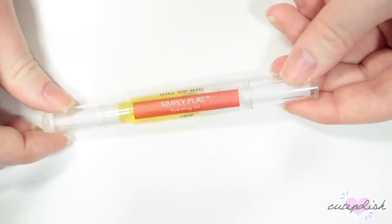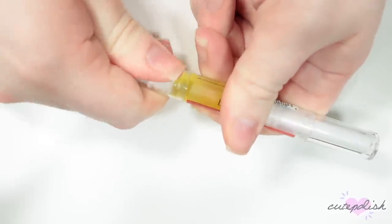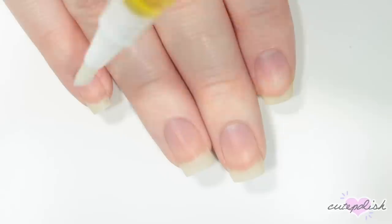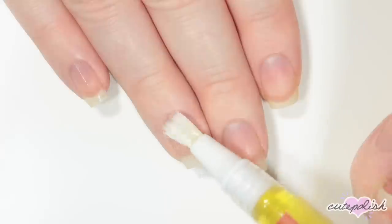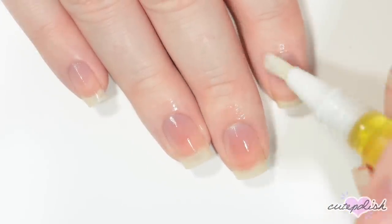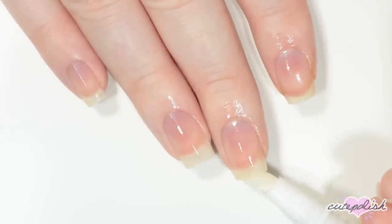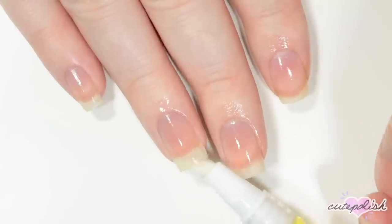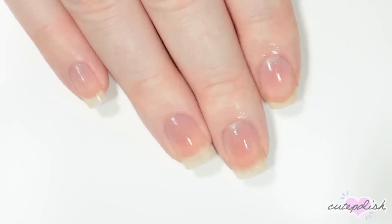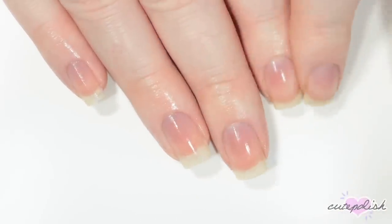My next essential is my all-time favorite cuticle oil. This is the Bliss Kiss Simply Pure Hydrating Oil. My favorite scent is the Crisp Scent but it comes in a bunch of different ones. You can get the cuticle oil in the pen like this and all you need to do is twist the one end and then it's going to come out of this brush tip. So I like brushing it across all of my nails and cuticles and I also like to get under each nail just so my entire nail is hydrated with the oil. Cuticle oil is essential for keeping your nails and cuticles moisturized and healthy. You're going to see a really big difference in the health of your nails and cuticles when you use this consistently. So after applying it, I'm just massaging the oil in to really let it seep into my cuticles.